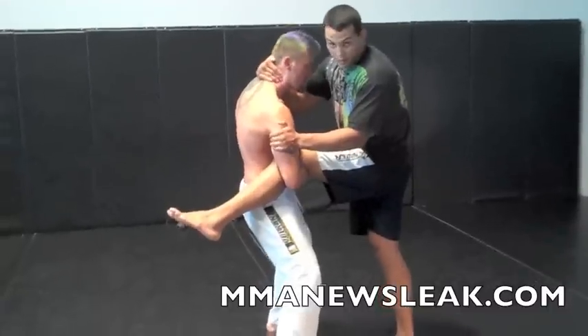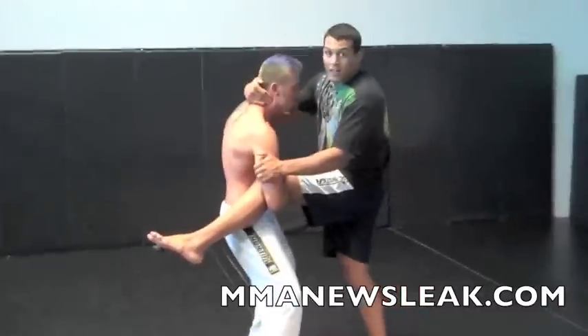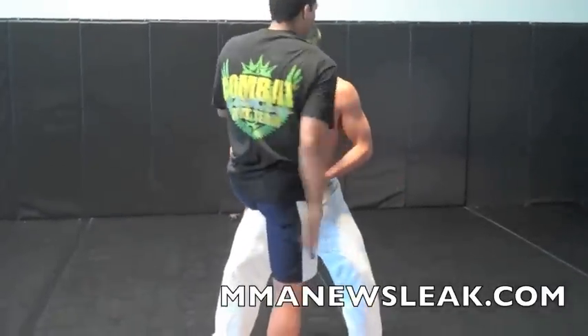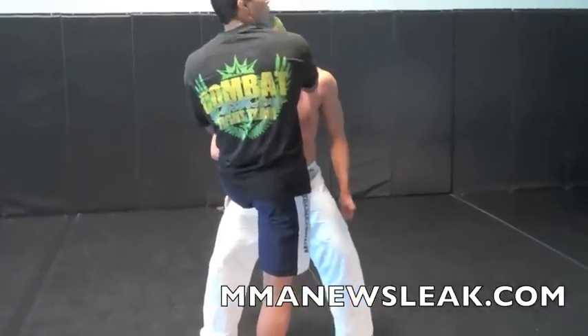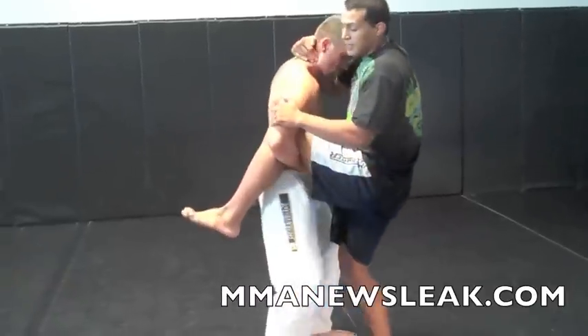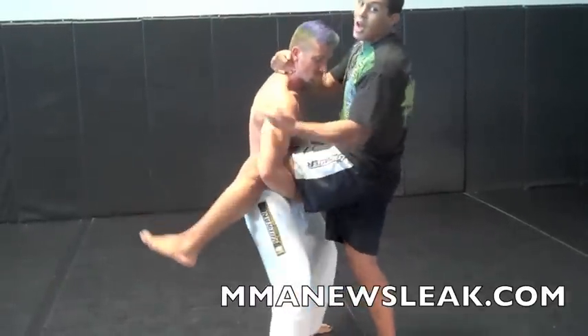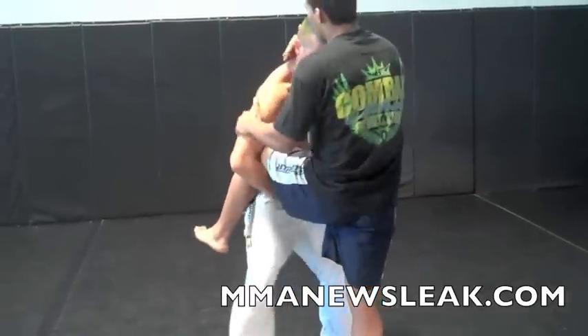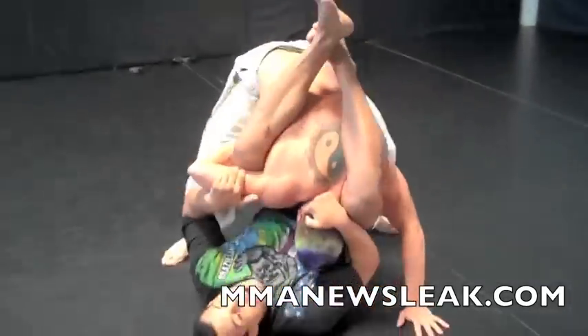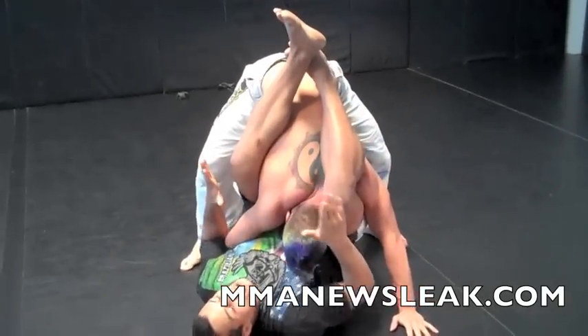The second grip is going to be like a clinch. Now when I jump, I'm going to swing my right leg all over his shoulder. From here, I'm going to kick that leg even deeper so I can lock the triangle. When I jump here, I'm going to jump really high — up to the shoulder level — and now I'm going to have about halfway to the triangle.